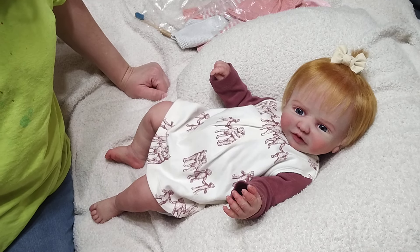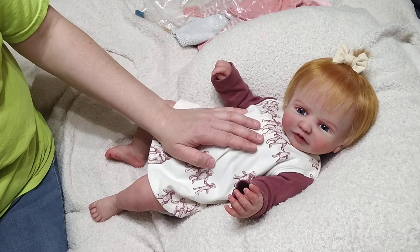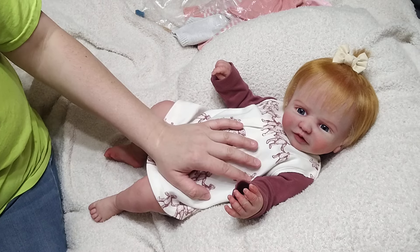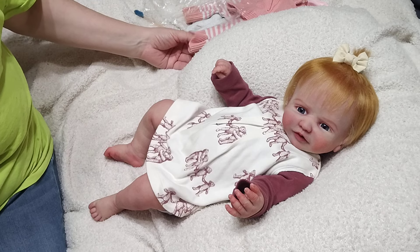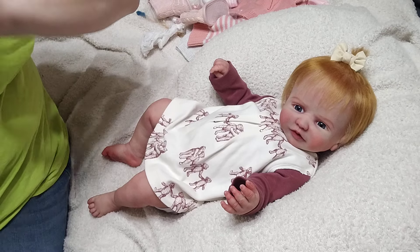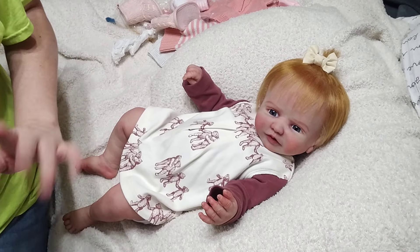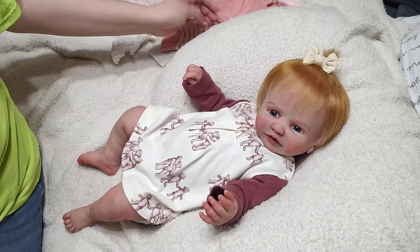Hi everyone, Chastity here, welcome back to my channel. I'm back today with another little changing video. I have Tatum here - Tatum is my full body silicone Ripley sculpt - and I'm gonna get her changed into a cute winter outfit. Excuse my shirt, it's got paint on it. I tend to wear my paint t-shirts around the house, so I'm gonna get Tatum into a cute little winter outfit.